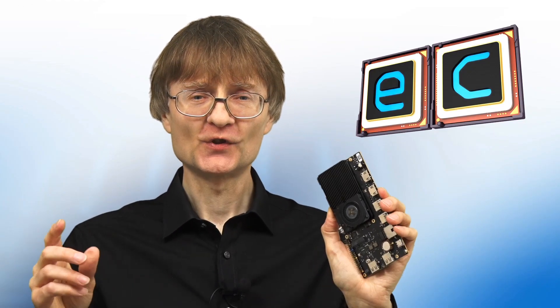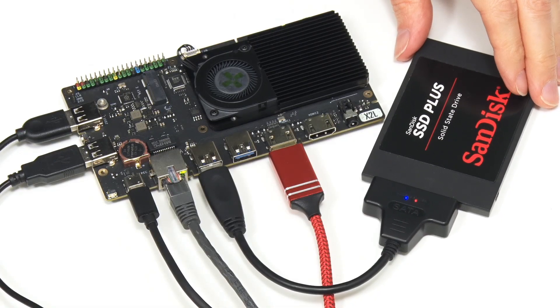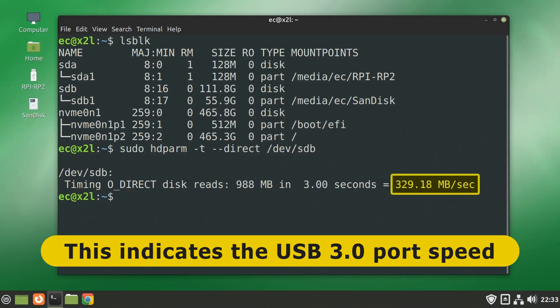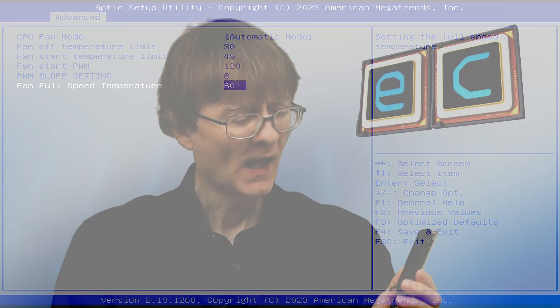I really like the Radza X2L. It's competitively priced, has an x86 processor supporting a very wide range of operating systems, and I've conducted further tests: power consumption came out at about 3 watts at idle, rising to a maximum of 13 watts at load. A SATA SSD connected via USB 3 adapter achieved 329 megabytes per second — respectable for an SBC at this price point. The fan on the cooler is very quiet, and BIOS settings allow it to not spin at all under low loads. This is a great board I expect to return to for projects in future videos.